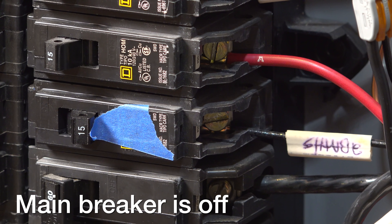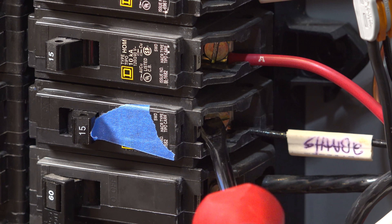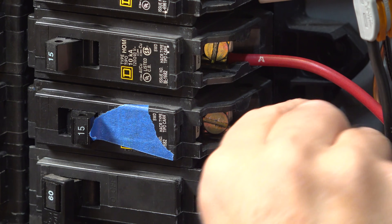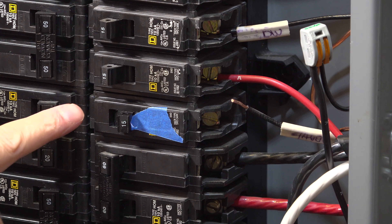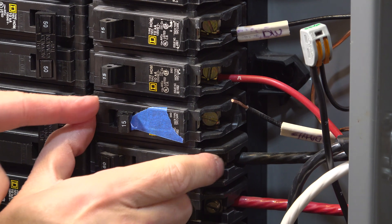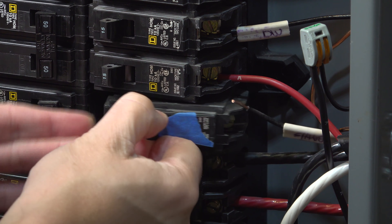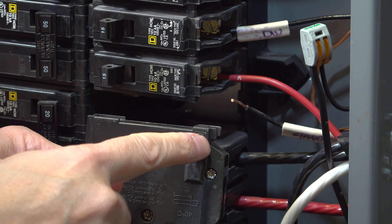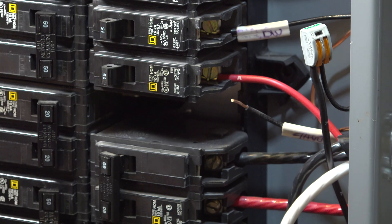Now let's swap the breaker out. Grab your flat head screwdriver and unscrew the screw on the end of the breaker. Once it's loose, pull the wire feeding the breaker out and set it a little to the side. Breakers aren't held in with any type of screw — you grab the edge and force the breaker outward. On the right hand side of your panel you push it outward and the breaker comes right out; on the left side you push the opposite direction. That little key on the edge is what holds it in, and then it's just friction keeping it in place.